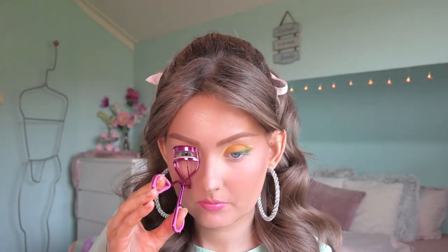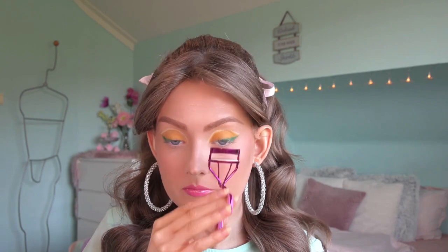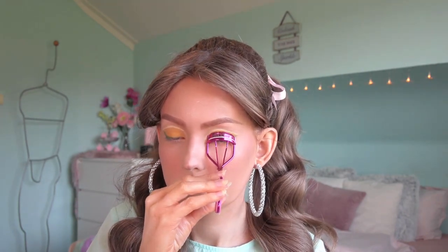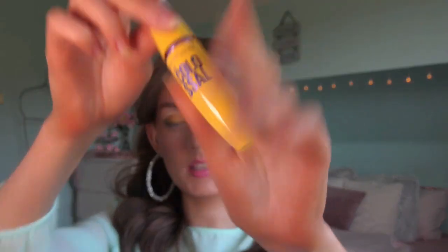I want to do my mascara. The next thing I will do is curl my lashes, then on my upper lashes only, apply my Maybelline Falsies Mascara.